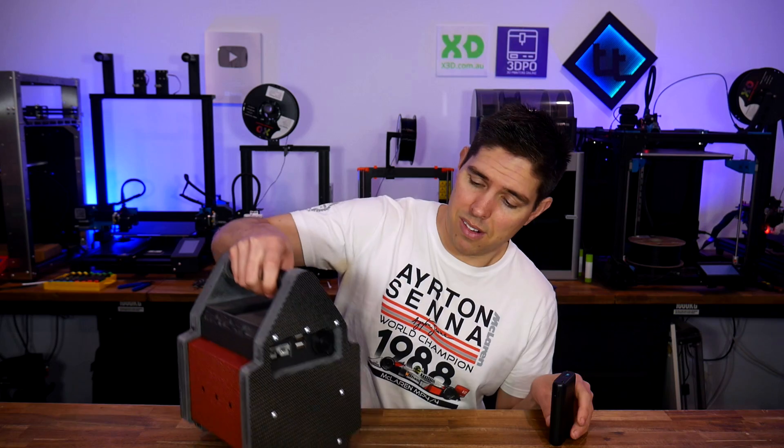This is a power bank. You can charge your phone a couple of times — it's pretty handy. But this is a real power bank that I designed and 3D printed myself, and today I'm going to show you exactly how I did it.